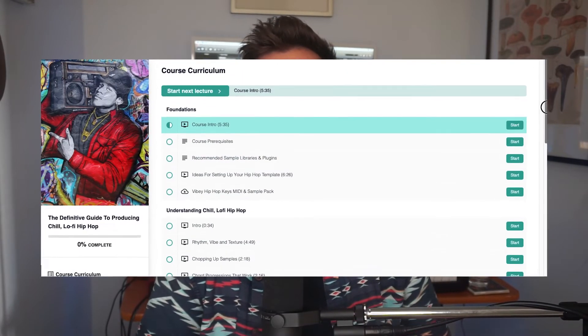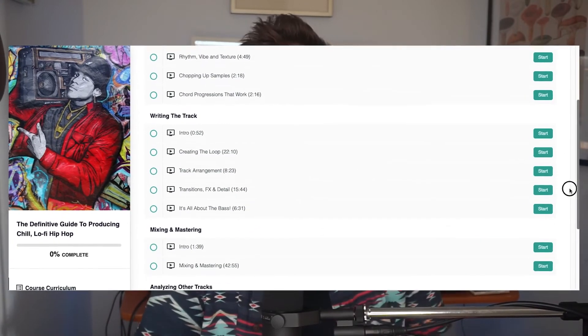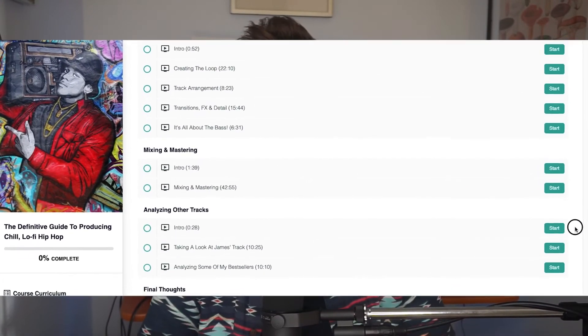Not only are we going to be writing, mixing, and mastering a track together, but I'm going to take you through some basic fundamental attributes of lo-fi hip-hop — especially useful if you're new to writing hip-hop. I'm also going to be analyzing other people's work and talking about what works and what doesn't within the context of music licensing.